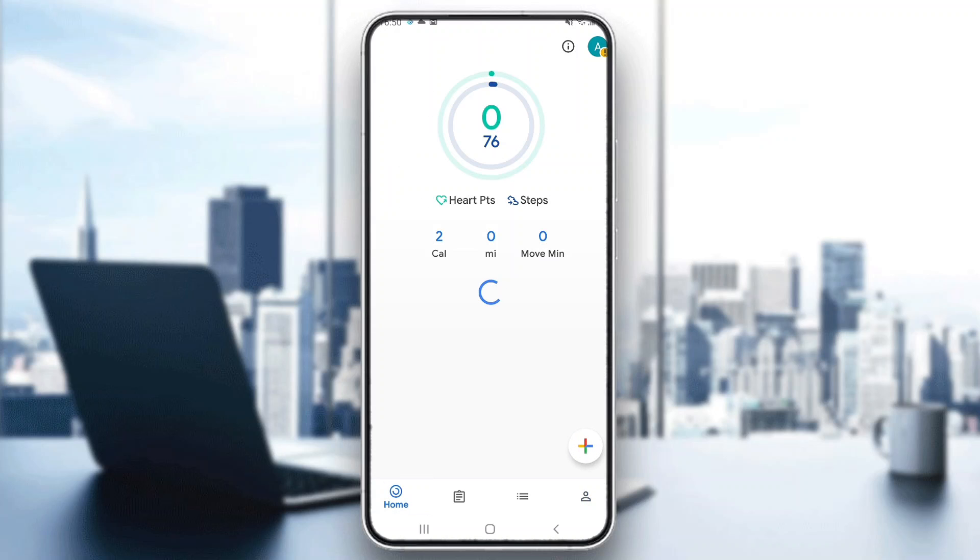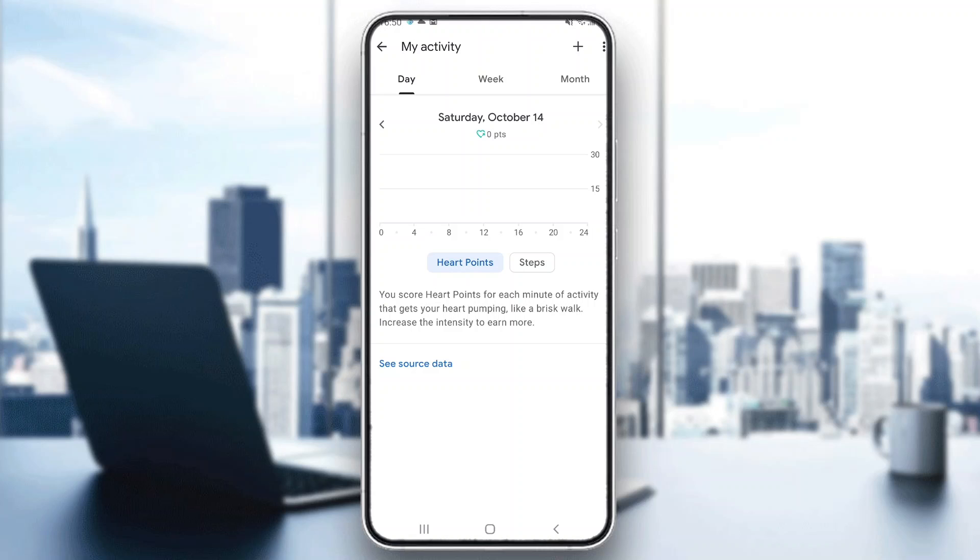Now let's go back to the homepage and see how to increase our Heart Points. As you can see right here on the homepage, there is a section called Heart Points. Let's go ahead and open that up. In the Heart Points section, you can see you can measure how many Heart Points you have. Basically, you get Heart Points for walking and doing any kind of activity, and the more intense the activity is, the more Heart Points you get.